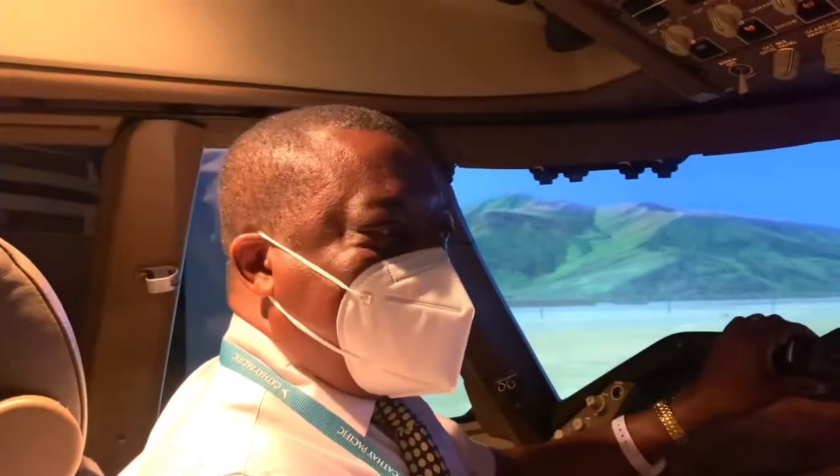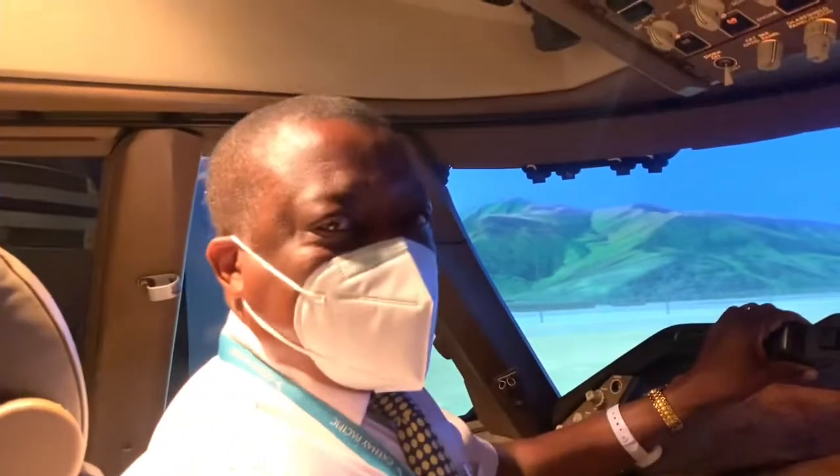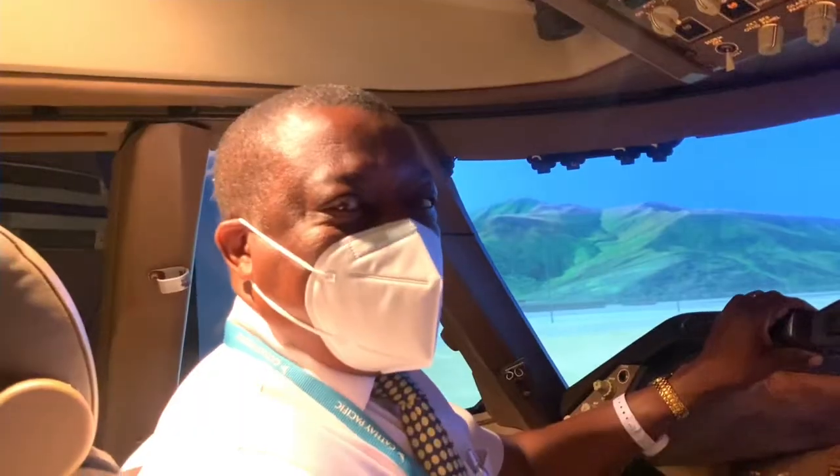I'll show you again. Park brake set. I'm going to set the thrust for takeoff. The warning has come on. I've released the park brake, and you can see the warning immediately goes away. So that particular one, you can actually get away with not getting off the runway — just release the park brake and continue the takeoff.